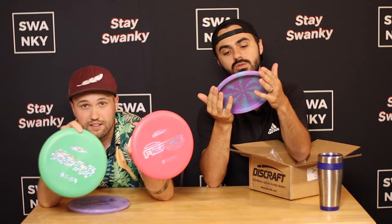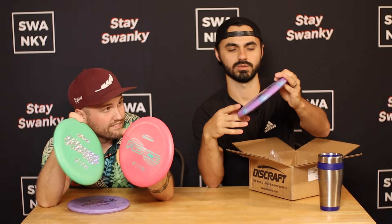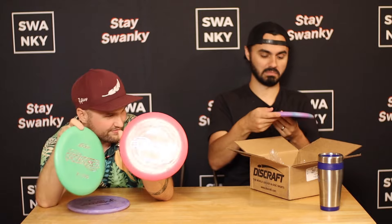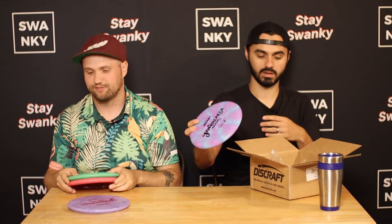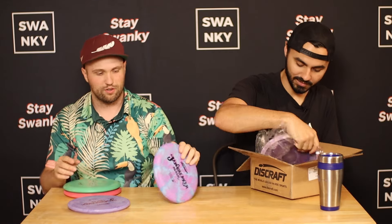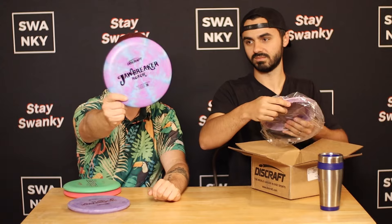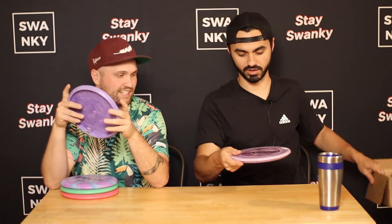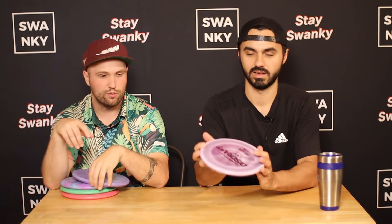We have a Jawbreaker Roach — have they not done that before? Maybe. It looks gorgeous though, kind of like monster tank coloring. And then we have a Swarm first run — a new mid-range that was PDGA approved this year and came out pretty recently.